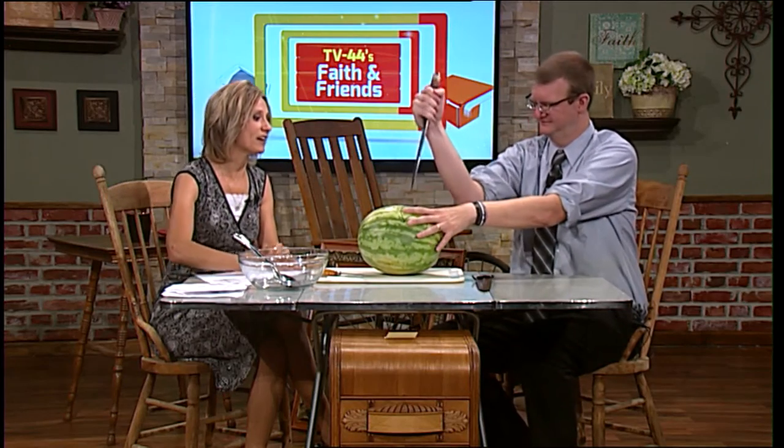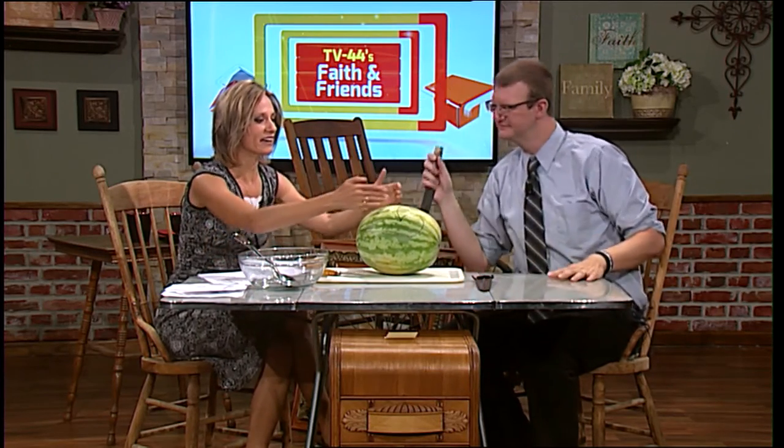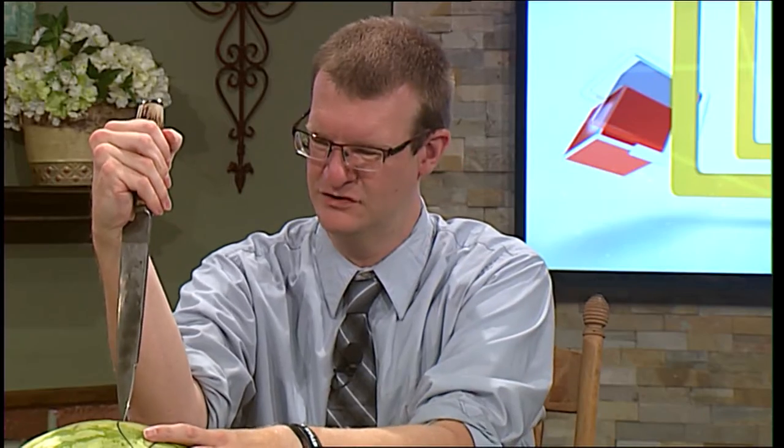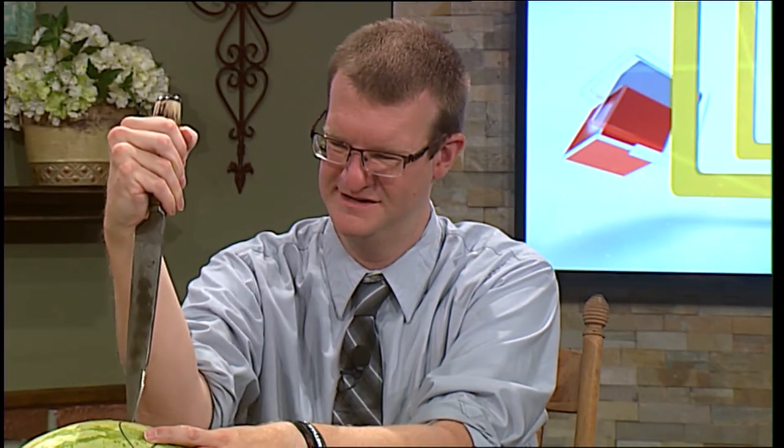I have cut a picture of what I think the fish would look like. You've drawn a picture. I've drawn a picture. Yes, I haven't cut anything yet.